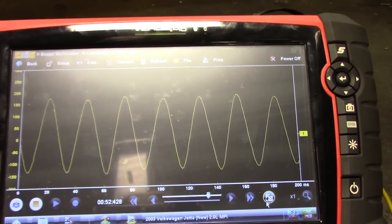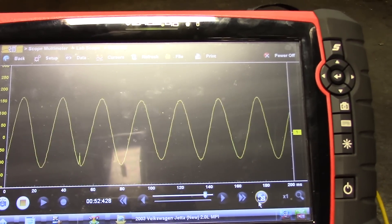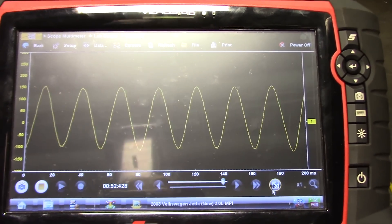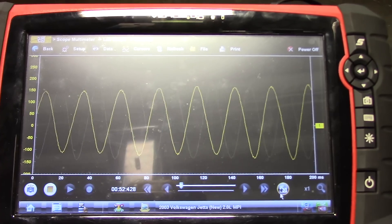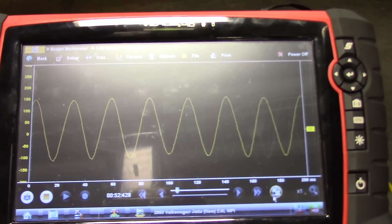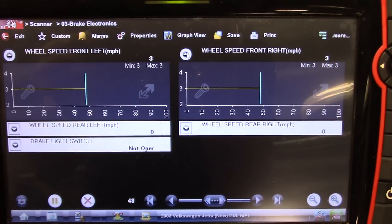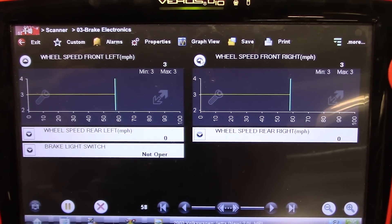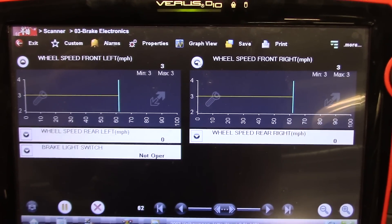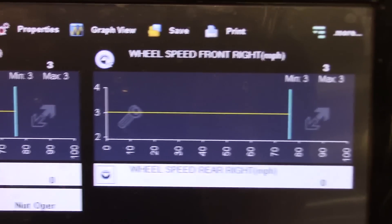So I'm going to repair this wiring and then we will go back and look at the scan data and see what our wheel speed sensor data parameter looks like on the scan tool. I repaired the wiring and these are our wheel speed sensor signals now — both reading. There's our left front, which had dropouts before, now at three miles per hour, and right front also three miles per hour.